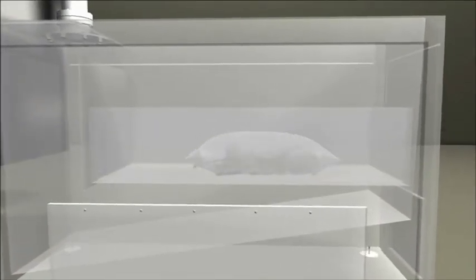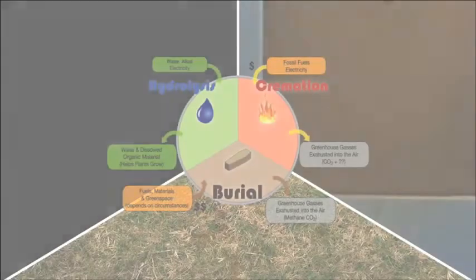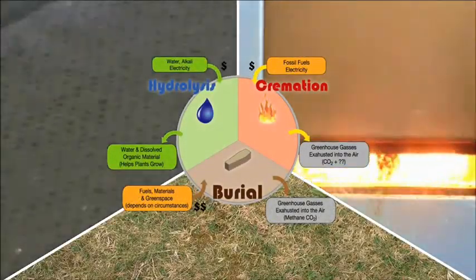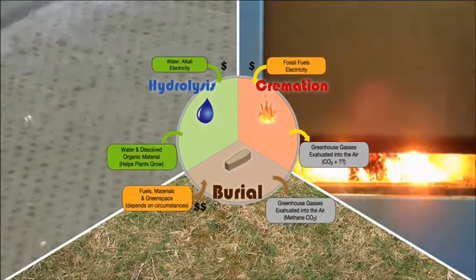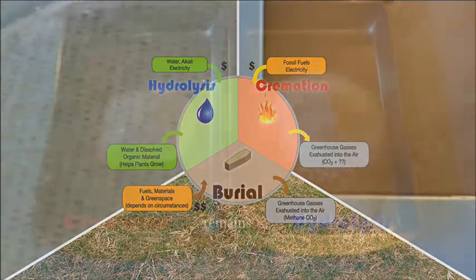Much slower than high temperature flame-based cremation, this happens without harmful greenhouse gas emissions. In fact, hydrolysis produces no significant gaseous emissions, making this the ideal choice even when compared to burial, which produces methane.